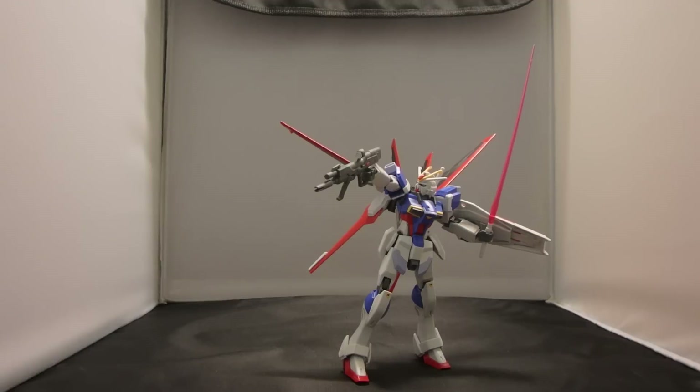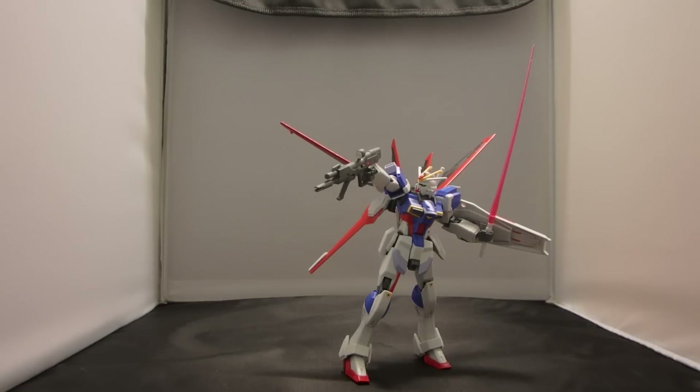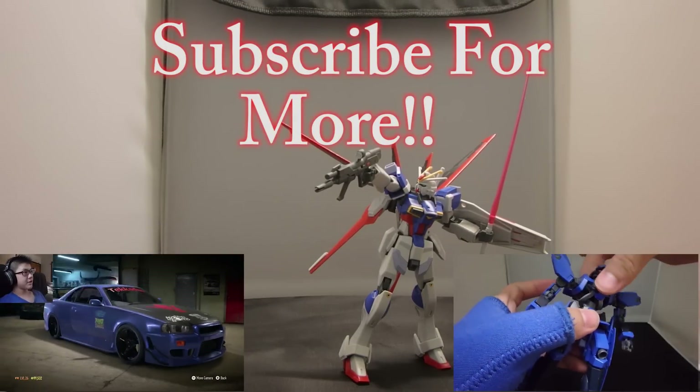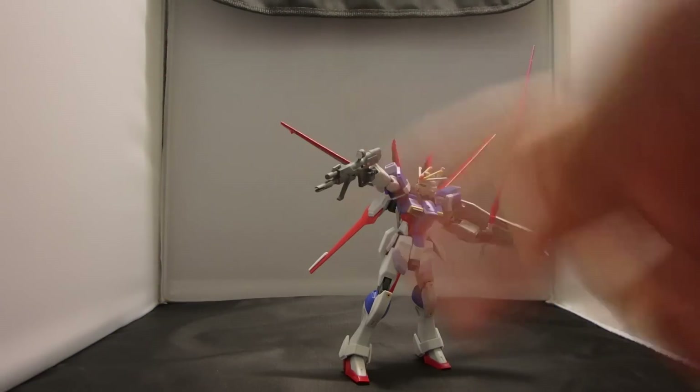They are going to be releasing a P-Bandai Blast Impulse, which I would get if I had the chance to find it in Hong Kong — some of the model stores there sell P-Bandai stuff. I also hope they will be renewing the Sword Impulse after the Heiakushiki as the 201st Hybrid Universal Century kit, so I'm probably going to be getting the Sword Impulse if it would ever come out. Thank you all so much for watching this video. If you did like it, please be sure to drop a like, comment, and subscribe for more gaming videos, model reviews, and all that kind of stuff. Subscribe to Ultra Prime if you haven't, and I'll see you all in the next video. Peace out guys, bye bye.